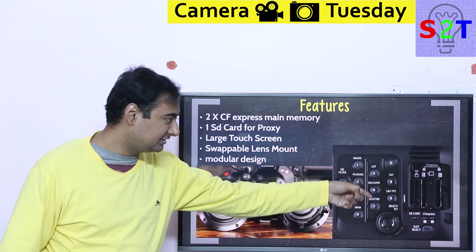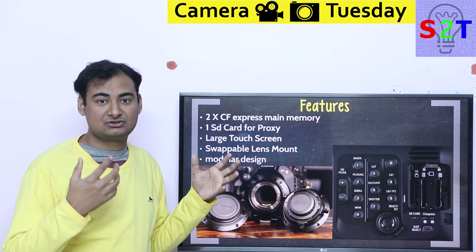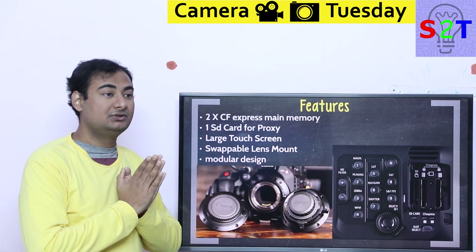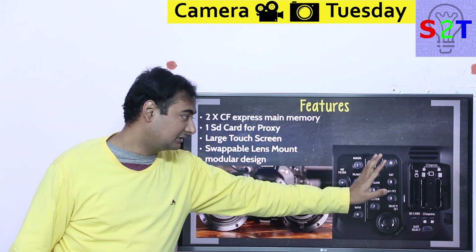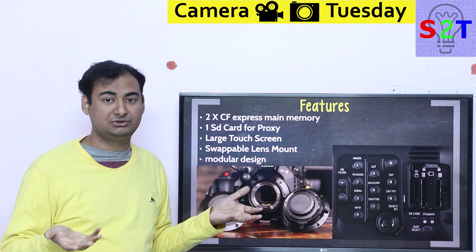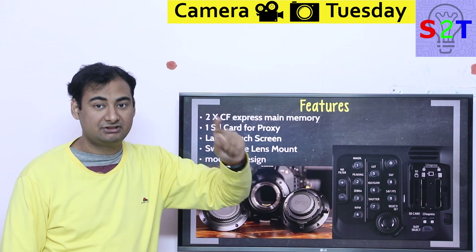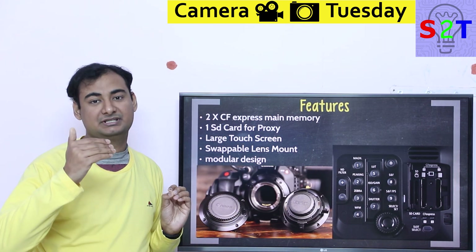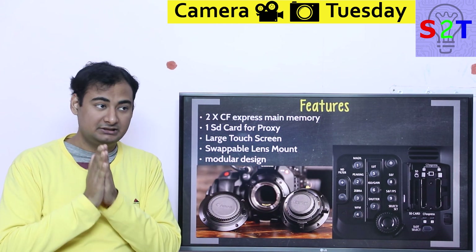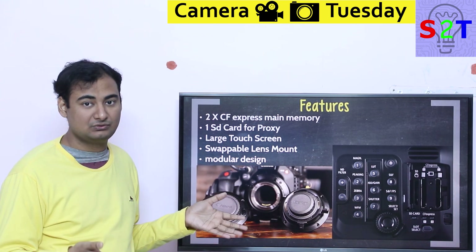Canon didn't stop there. The camera also has a micro SD card slot — and the reason is proxy files. In a production environment, raw footage is so computationally intensive that you need a proxy. This camera records raw to the CF Express card and a proxy to the SD card simultaneously. That means you can hand the CF Express to your colorist and the SD proxy to your video editor, so color grading and editing happen simultaneously. At the end, you combine them, render once, and you're done.